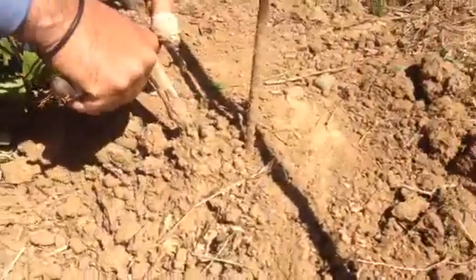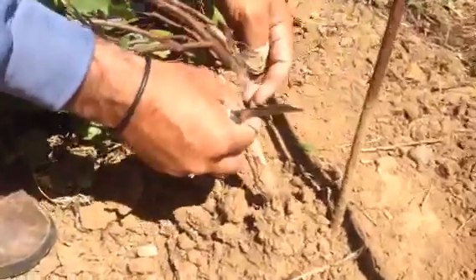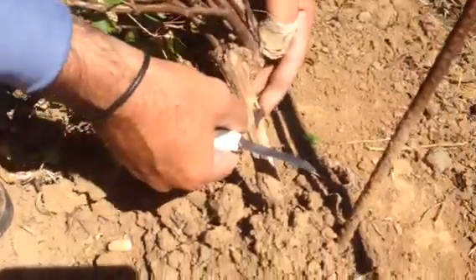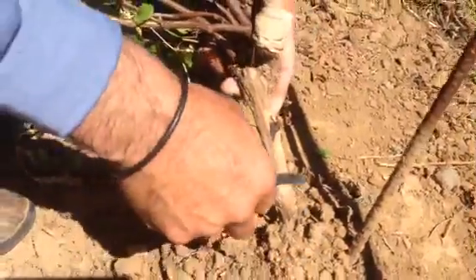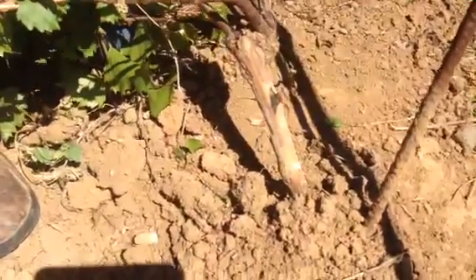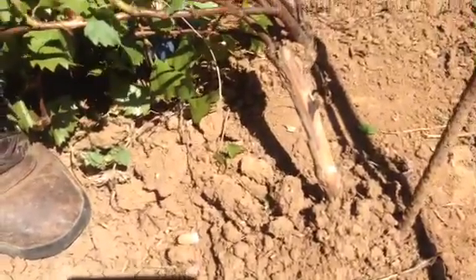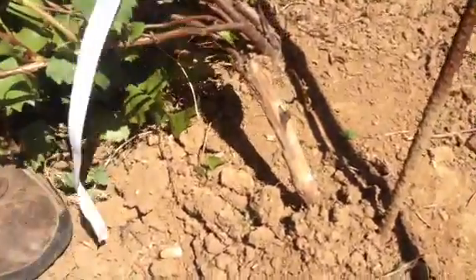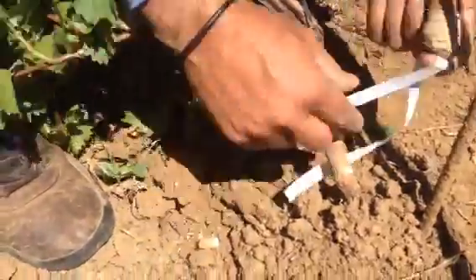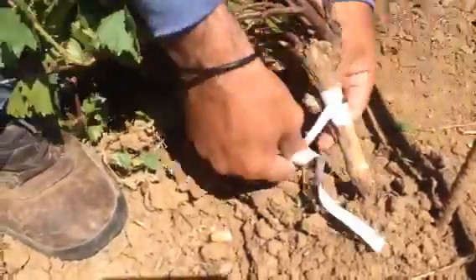He's going to make an incision to insert the bud. Slide that bud right in, just have a good fit. What you want to do is line up the vascular cambium of the two pieces of wood. Then he's going to make a second cut below, and that's so some of the sap can bleed out.